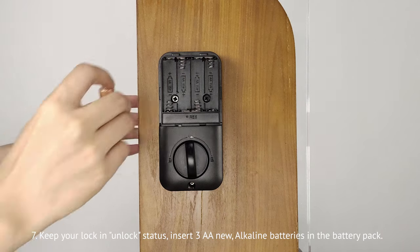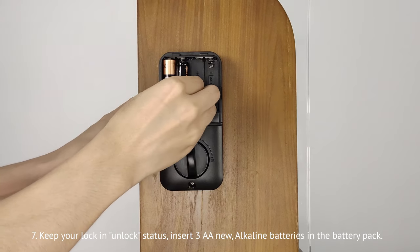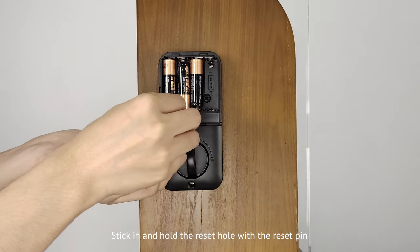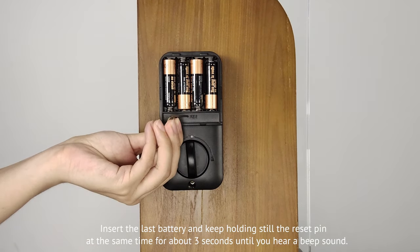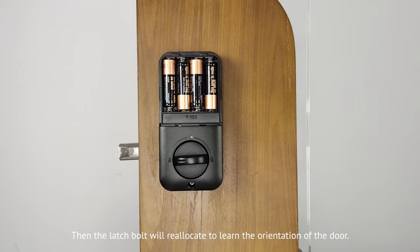Keep your lock in unlock status. Insert three new AA alkaline batteries in the battery pack. Stick in and hold the reset hole with the reset pin. Insert the last battery and keep holding the reset pin at the same time for about three seconds until you hear a beep sound. Then the latch bolt will reallocate to learn the orientation of the door.